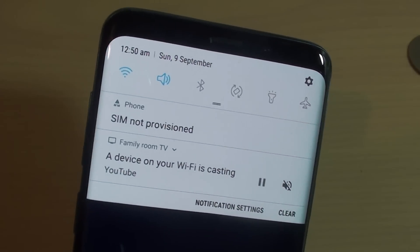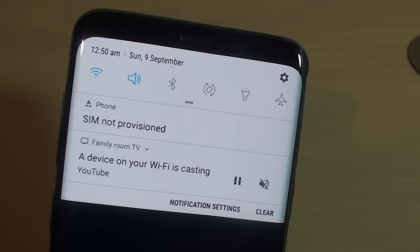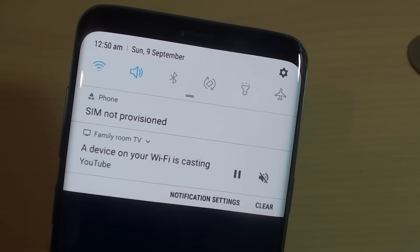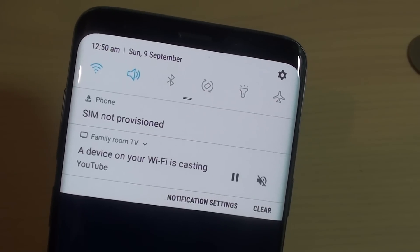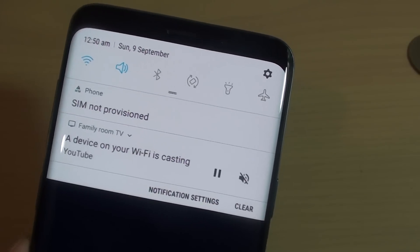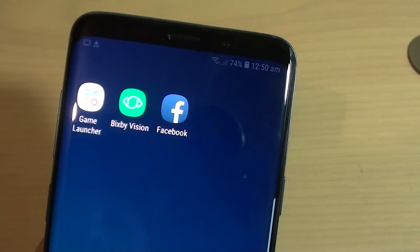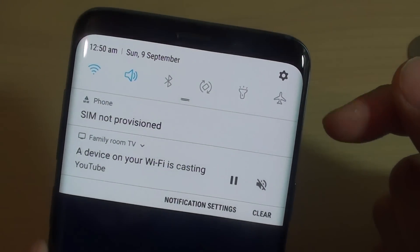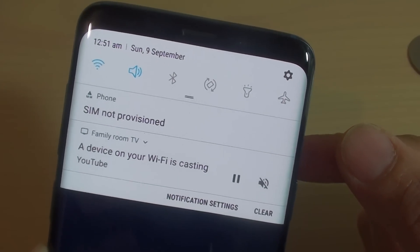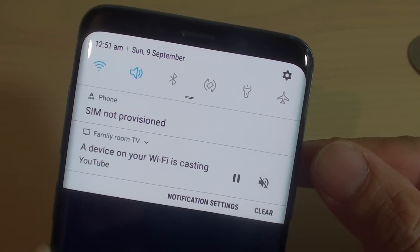Why are you getting this SIM error message? The reason is because your SIM could be not activated yet, so you need to activate your SIM before you can use it. Another reason is because the SIM could be suspended — for example, if you haven't used that particular SIM card for a while, it may get suspended and can no longer have an active ID which the phone can recognize to identify which carrier it's coming from, so it will give you the message SIM NOT PROVISIONED.